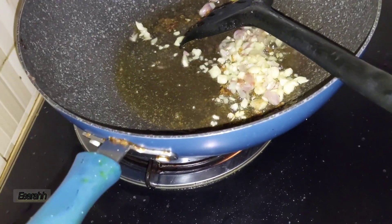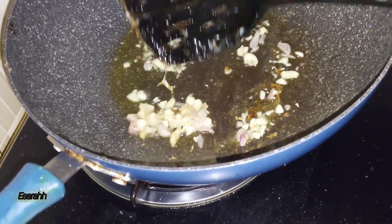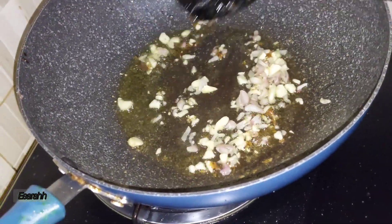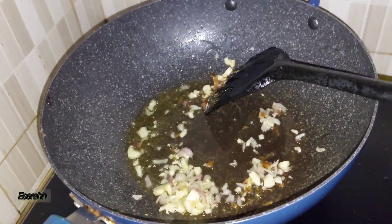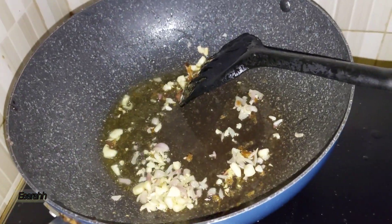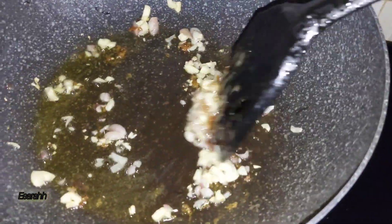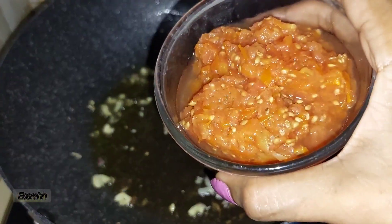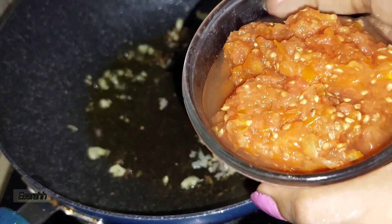I'm frying the shallots and garlic — just crush it and slice it a little like that. And here are the tomatoes; I just blended them. These are the tomatoes that are already blended.